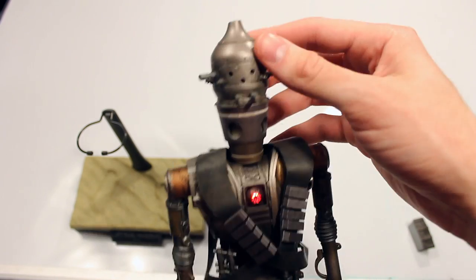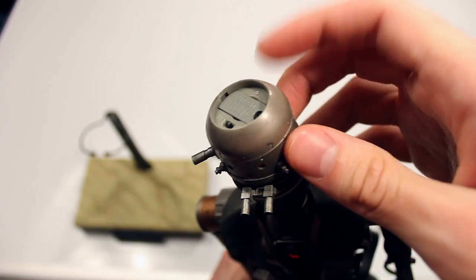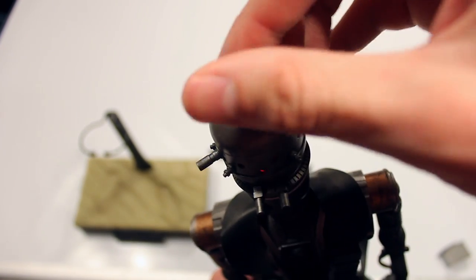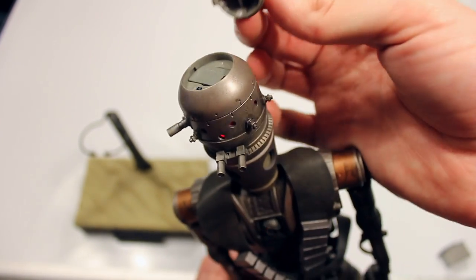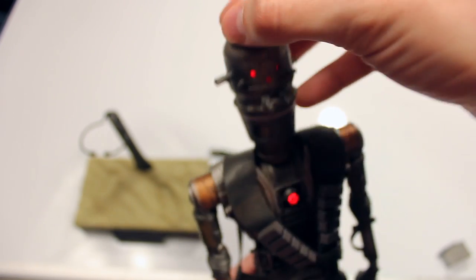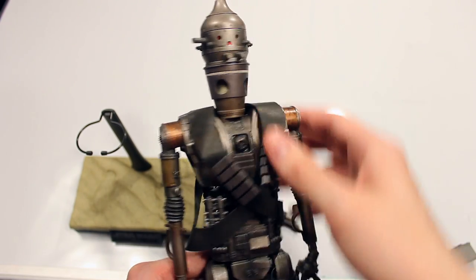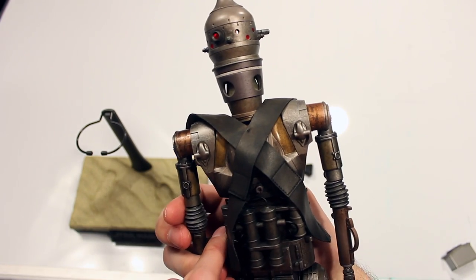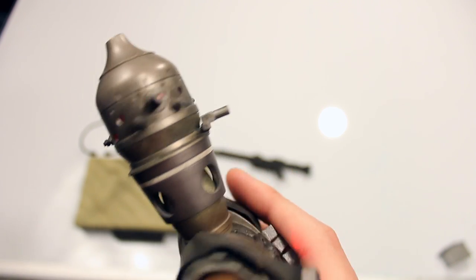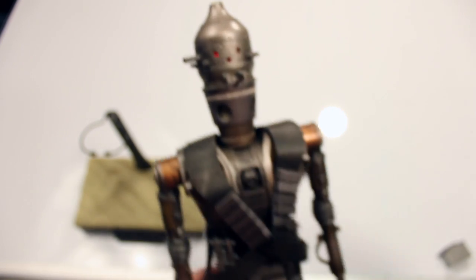And of course you can also light up the head part as well. There's a switch on the top — you just put the top of the head back on with a magnet. Then you have different light-up functions, which is really awesome. I love that. Makes it come more alive.